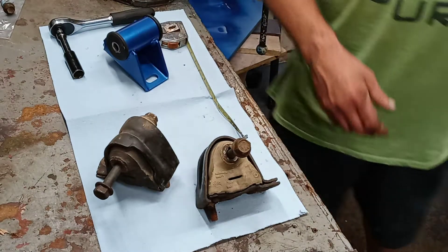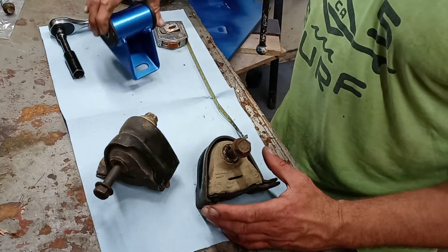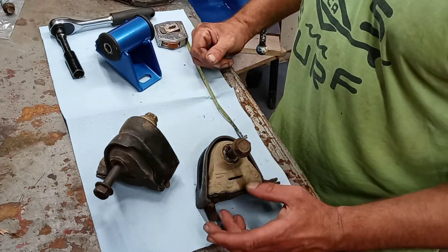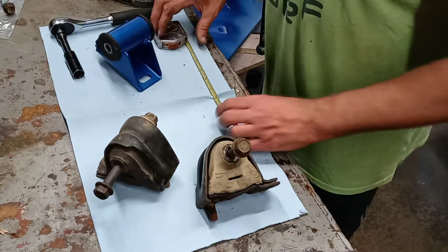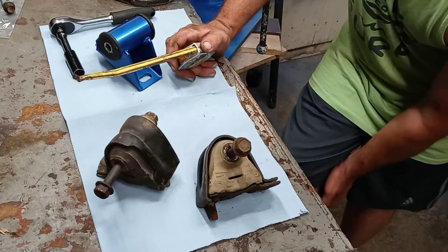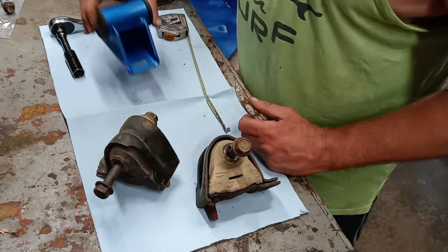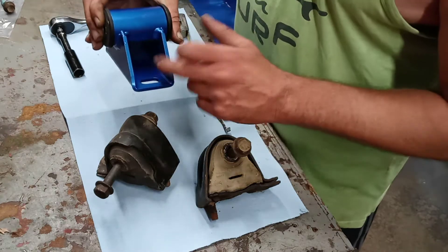Hey, it's been a little while. I've been waiting on motor mounts. The head is still at the machine shop — he told me four to five weeks out, so I'm gonna give it six. That's just how it went with the block last time anyway.